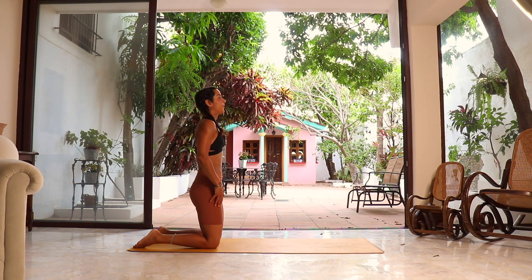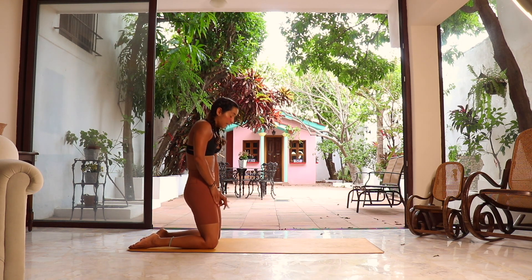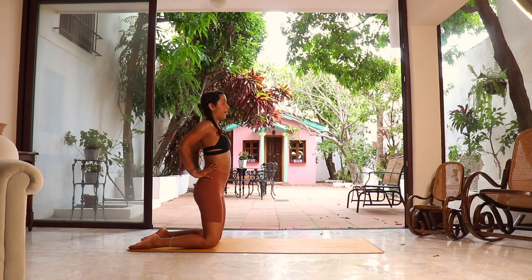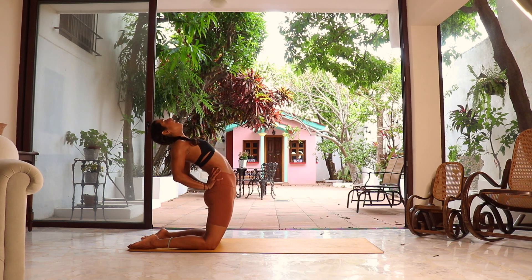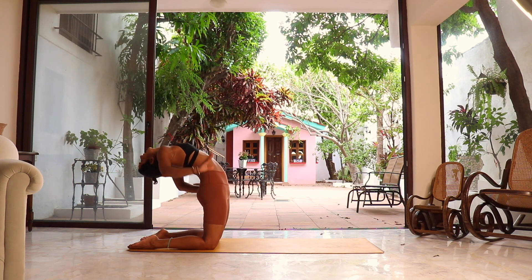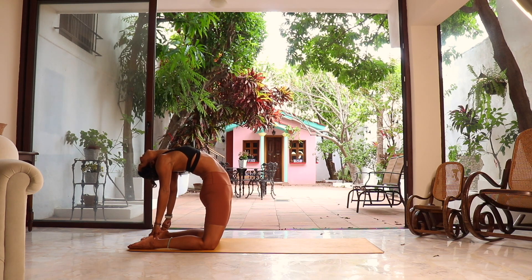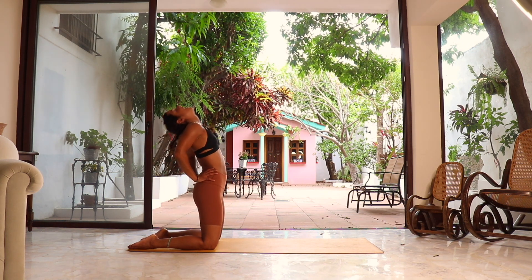All the way up for camel pose — regular camel. Set up: knees are hip-width apart, bring the palms to your lower back, fingertips pointing up to open the wrists, elbows pointing back. Starting with the chest: inhale, open the chest first, support the lower back, getting a little deeper. This may be it for you, staying there. If you want to get a little deeper, you can bring one hand at a time towards your heels into full camel. Wherever you are, maybe hips a little forward. Stay for three, two, one. Reverse the same way you got there, coming back up.